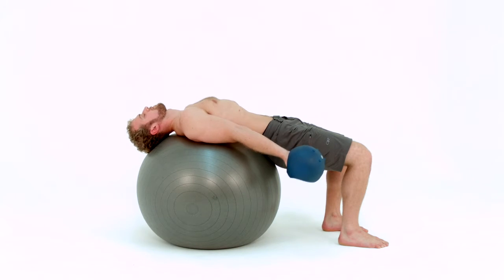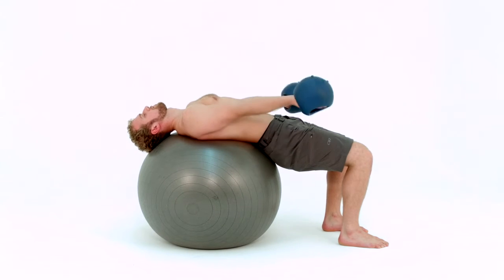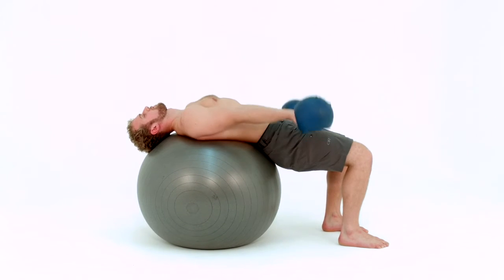Reach your bells towards your knees. Raise and lower your bells about 8 to 10 inches, never lowering them below your thighs.